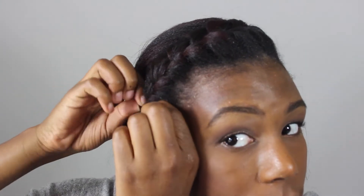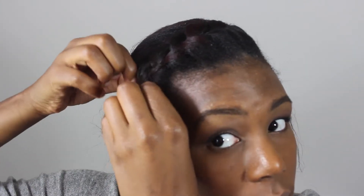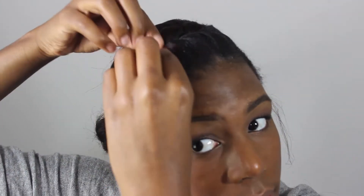So that my braid has more texture and dimension to it, I take it and I pull it apart and then kind of zhuzh it in a circle and it makes it volumized.